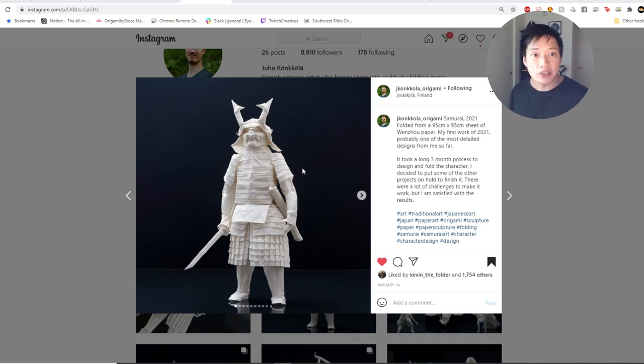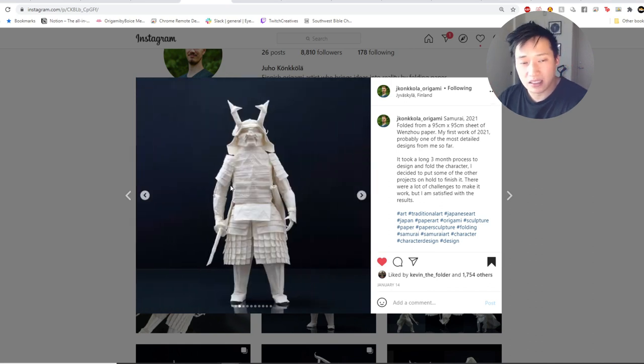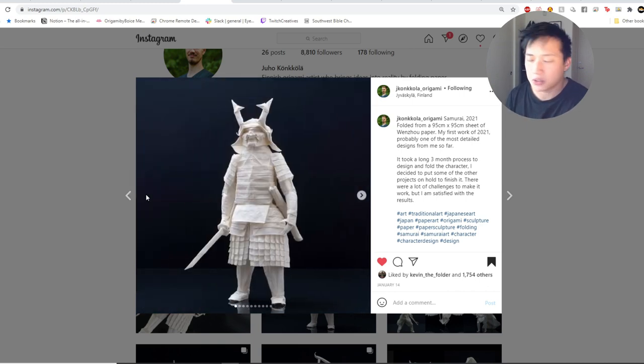Yuho hides the layers really well by rounding out the limbs — and he didn't stuff cotton inside to do it. It's quite obvious when cotton is used to round something out, but in this case Yuho nails the cleanliness by taking the time to actually round out everything proportionally using just his hands and dexterity — the arms, the legs, everything.